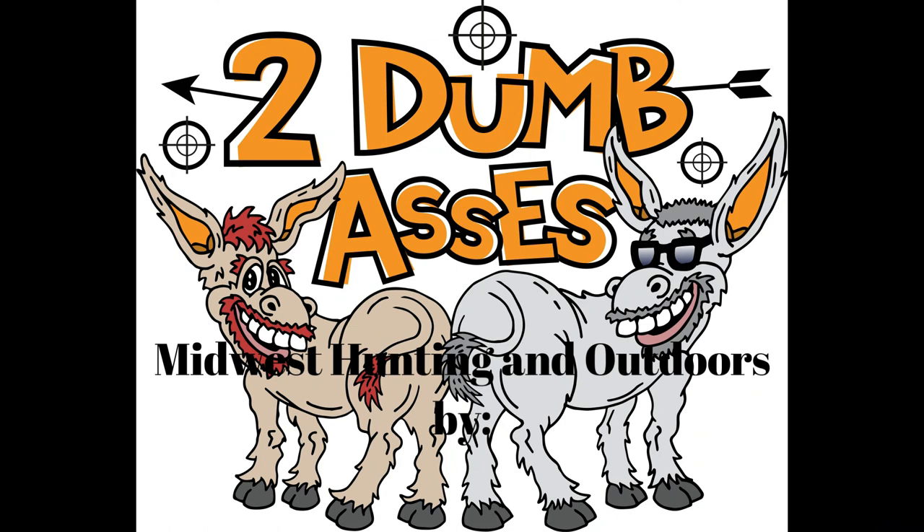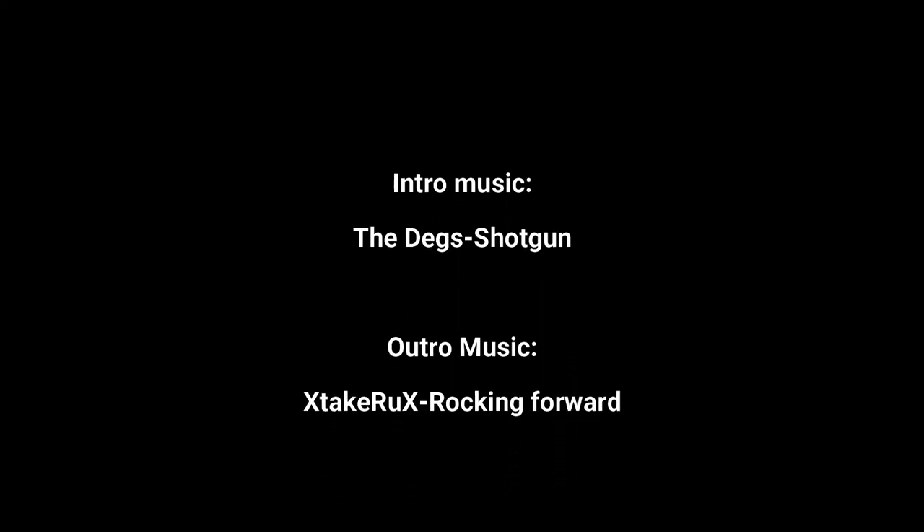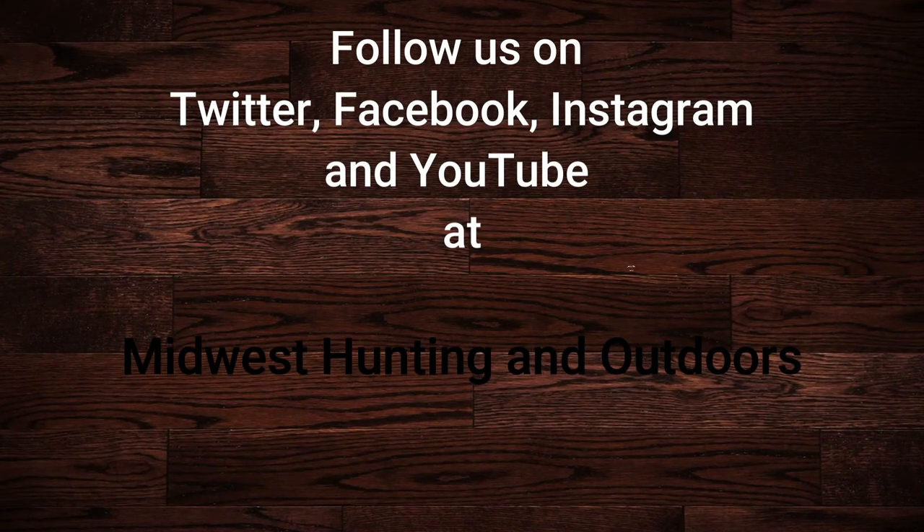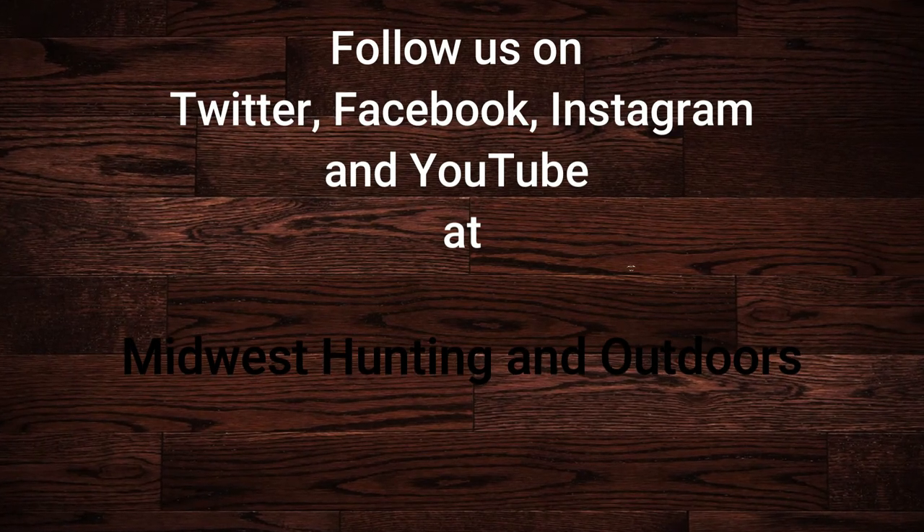Thanks for listening or watching our show. We have some exciting topics and guests coming up. We ask that you subscribe to our channel on YouTube and follow us on Twitter, Instagram, and Facebook. We look forward to hearing your suggestions for topics, questions, and comments. This is Two Dumb Asses signing off — until next time.